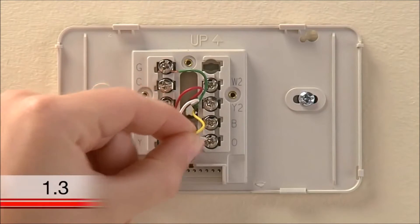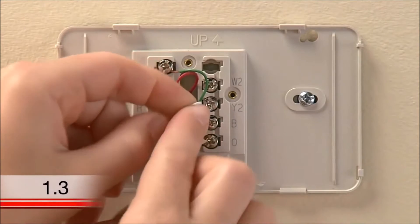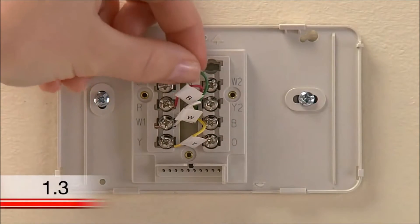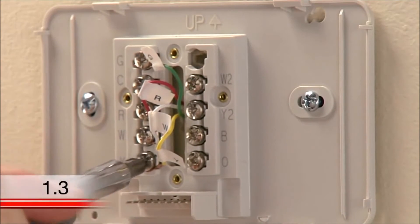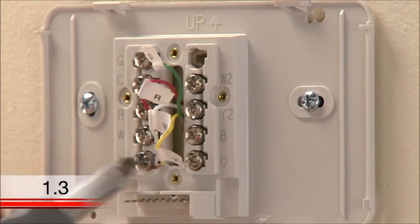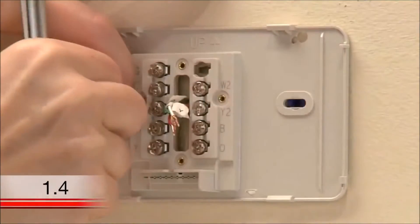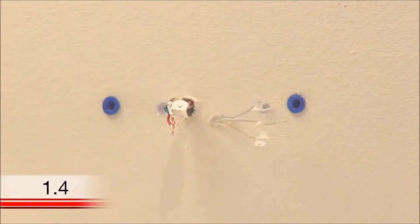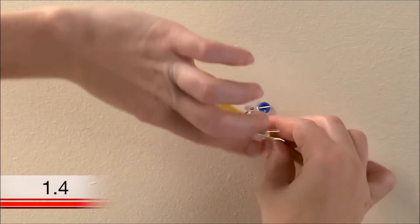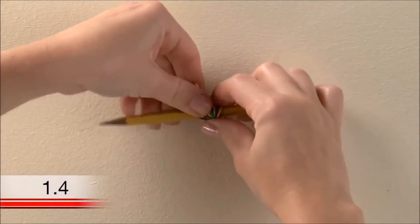Use the supplied sticky tags to label each wire according to the letter on the terminal in which it is inserted. Do not label the wires based on their color, because wire color does not necessarily indicate the wire's function. After labeling your wires, use a screwdriver to loosen the terminals and pull the wires out. Now you can remove the wall plate of your old thermostat. When removing it, take care to ensure none of the wire labels fall off and that none of the wires fall through the wall opening. You might want to wrap the wires around a pencil to prevent them from falling back through the wall after you remove your old wall plate.